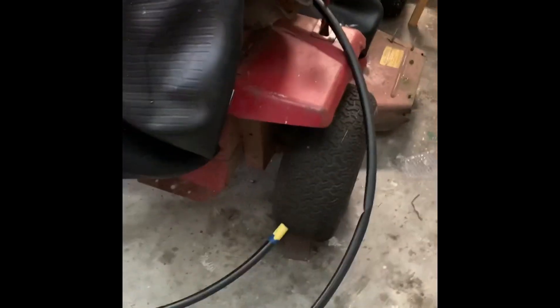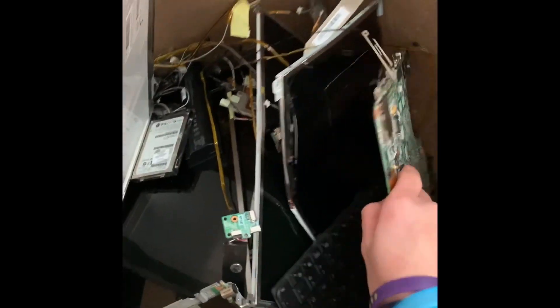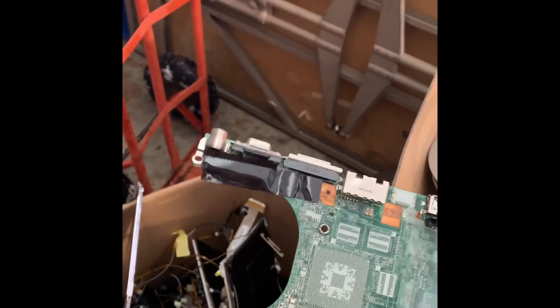Today I'll be teaching you how to make a laptop of your own. The first step is to walk over to the boxes of computer parts that you have in your home, of course, and start finding parts that are important for the laptop.